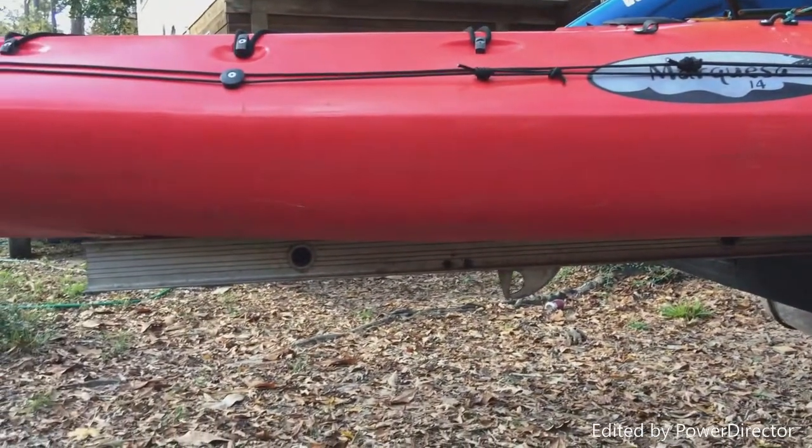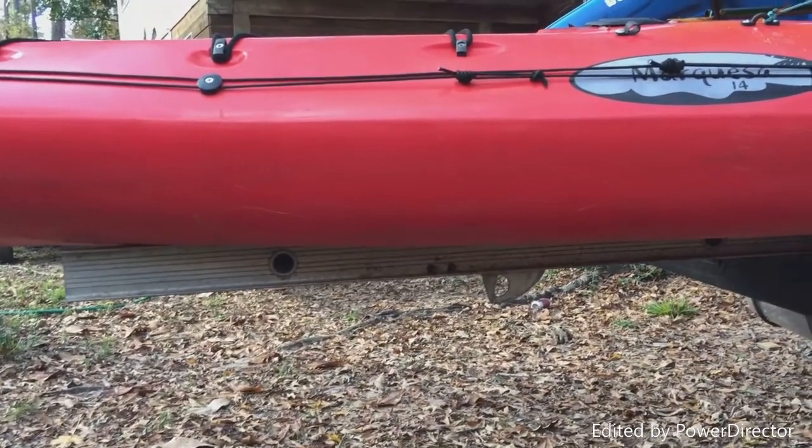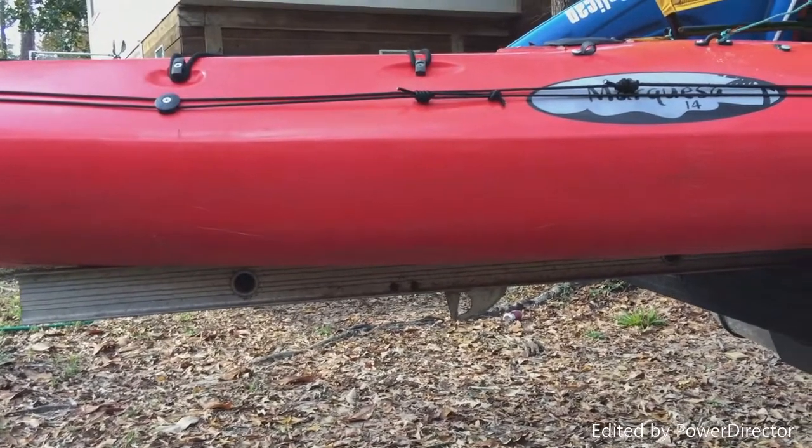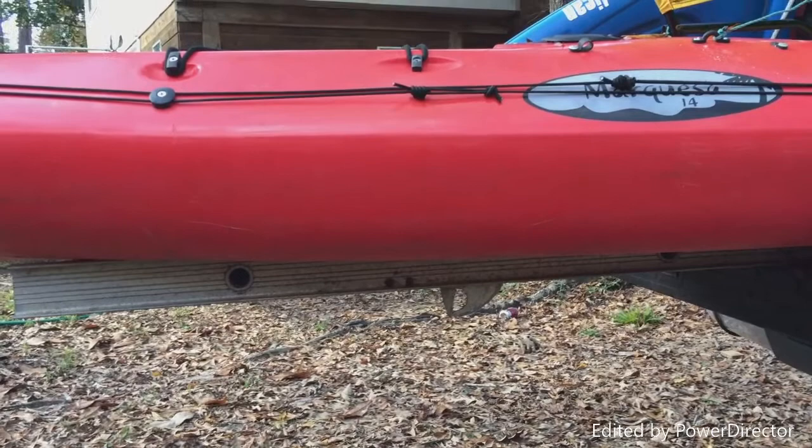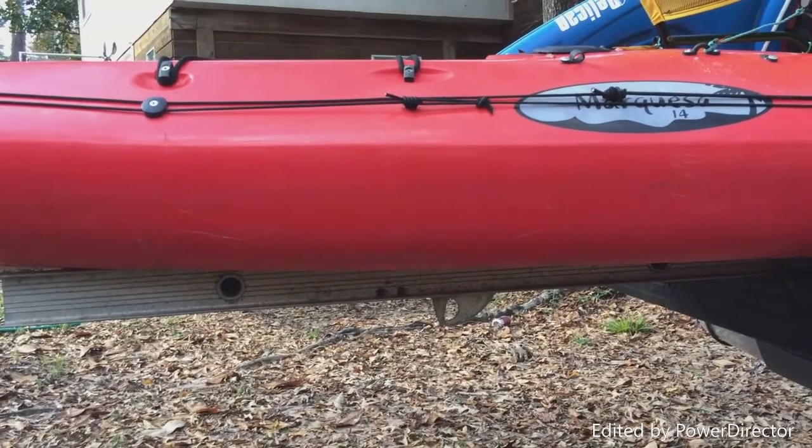These are all alternative ways to transport your kayaks without spending big money. I try to do things affordably that work. I hope you enjoy these ideas.